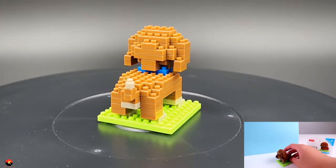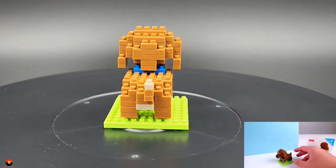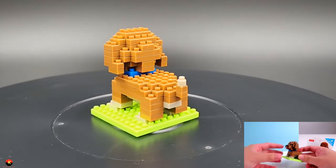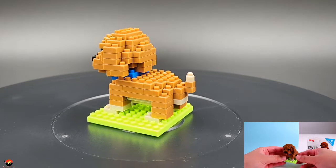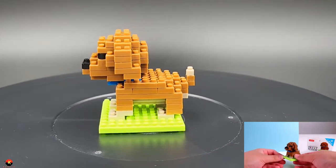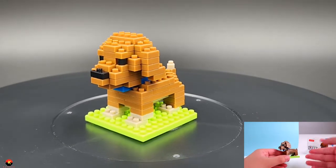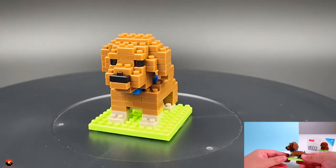This was actually not too hard to make. It only took me 13 minutes real time to create, which is pretty quick for a Daiso Petit Block. If you are a dog lover, this would be a very fun, quick, and easy kit. I think any dog lover would really like this.